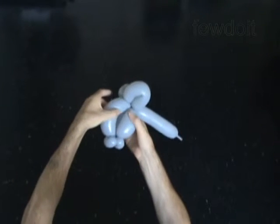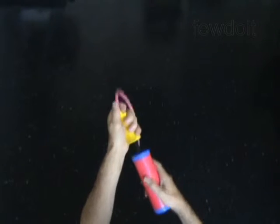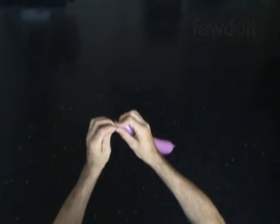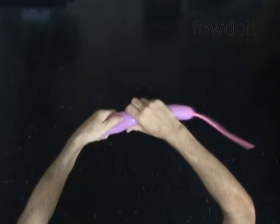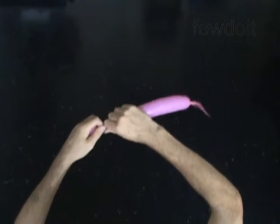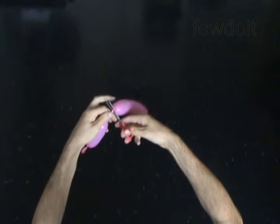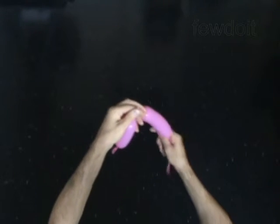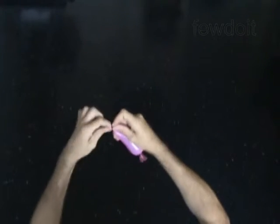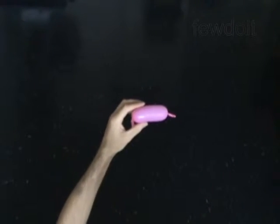Use a different color balloon to make the eyes. Inflate and tie off one soft five inch bubble. Attach both ends of this bubble between the ears of the baby deer.